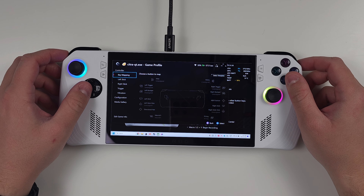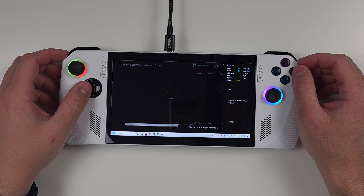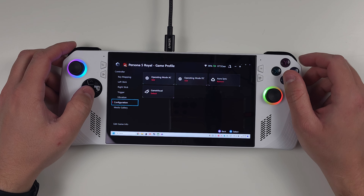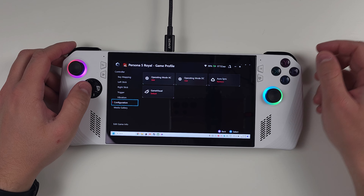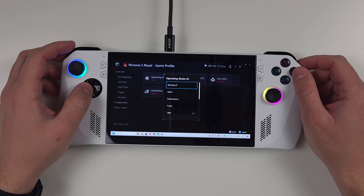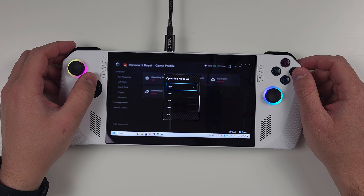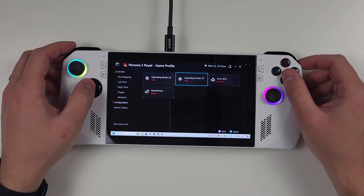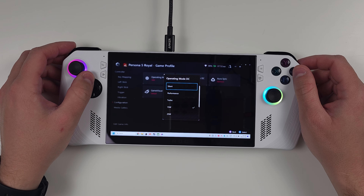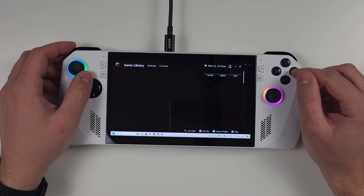Maybe I don't want Alt+F4 bound to M1 or M2 for every game — maybe I want it to map to the Xbox button or Steam button instead. The other changes I normally make are heading to configuration and choosing the profiles I want to use for operating mode. For Persona 5 Royal, I'm using an 18 watt custom profile I made for when I'm plugged in, and a 15 watt profile for when I'm on battery. Armory Crate handles this switch for me every time, so I don't need to manually change anything. I'd highly suggest going in and creating game profiles with your gamepad template and operating mode settings changed.